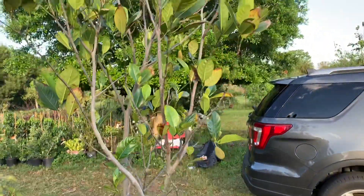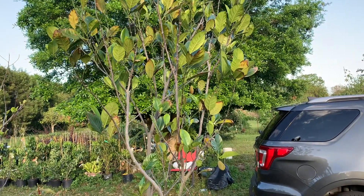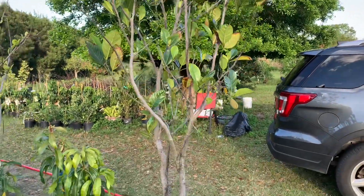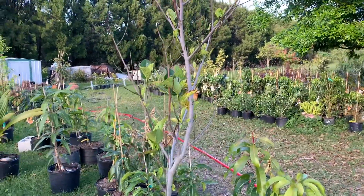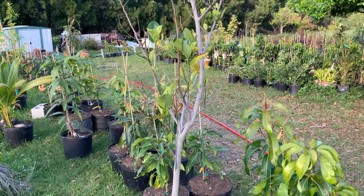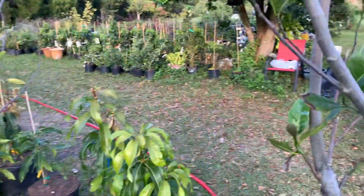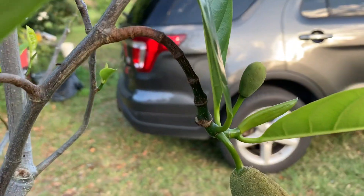So this one in the pot is at least 10 foot tall and going like gangbusters, and her sister got a bit more affected by the cold but maybe that'll make it stronger in the long run. But yes, back to these — why is it producing so many fruit?